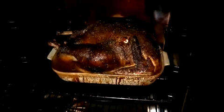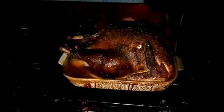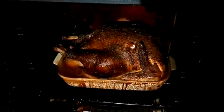Here's our turkey, five and a half hours later. That is a beautiful bird. Ready to eat!